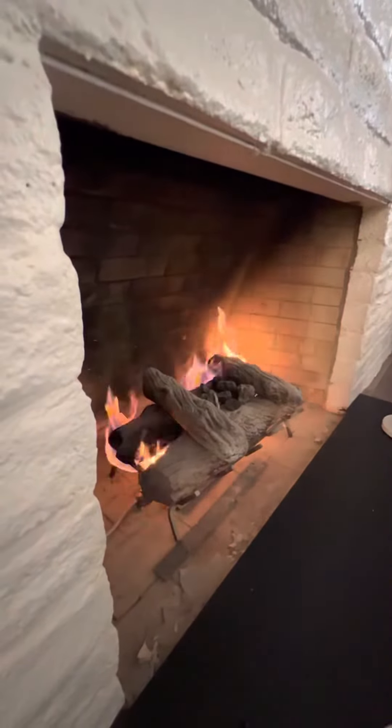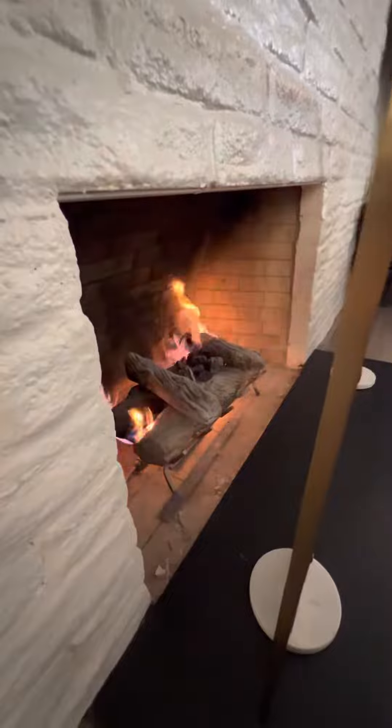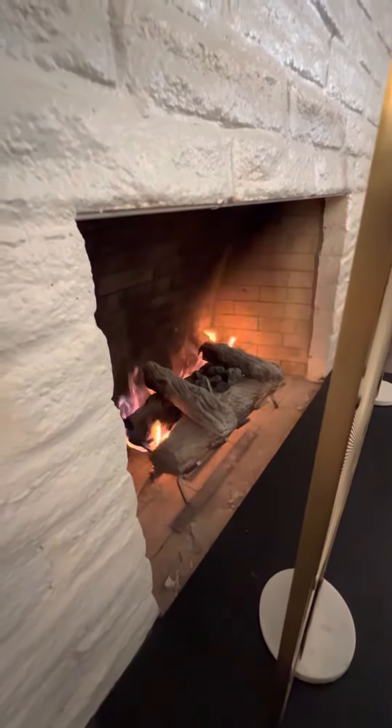You can control the height of the flame with the gas key — so if I want to get it a little bit higher, that's good. Then just move this back up to the front, and that's basically it. Same exact process for all the rest of the fireplaces in this house.